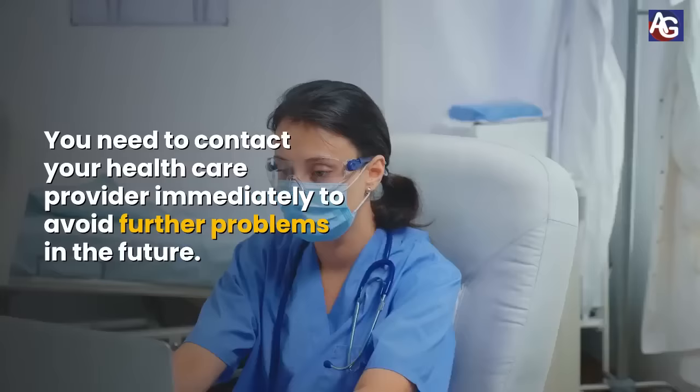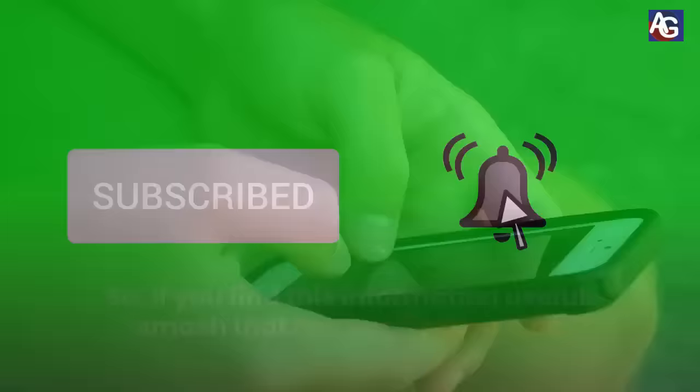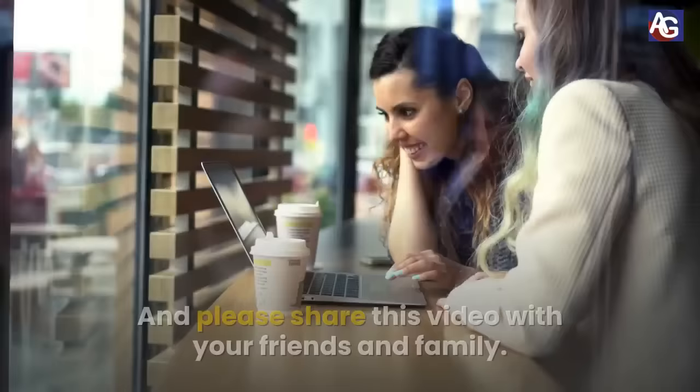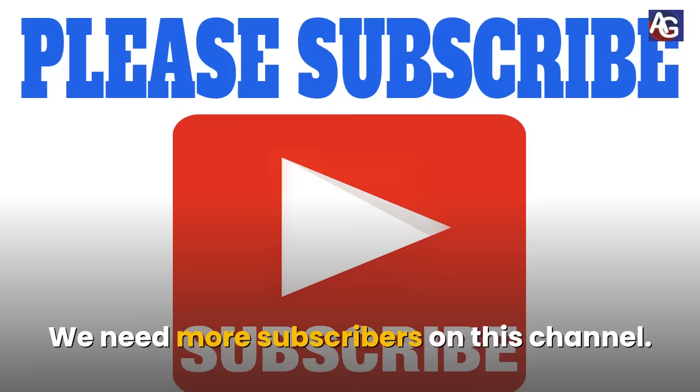If you find this information useful, smash that bell notification icon so that I can keep on sending you important information like this. Visit our website at Amerigym.com and please share this video with your friends and family. Do not forget to subscribe to our channel — please help us grow this channel by subscribing. Thank you again, and we'll see you next time.